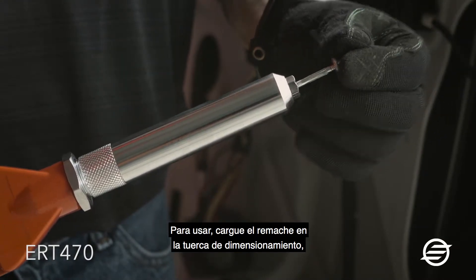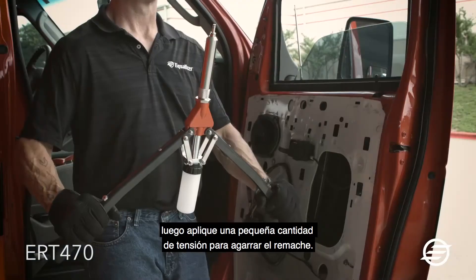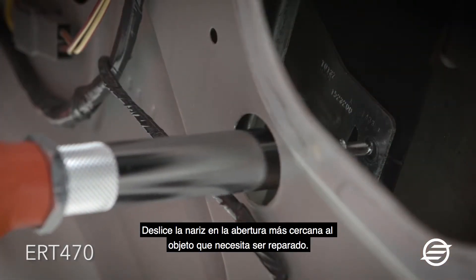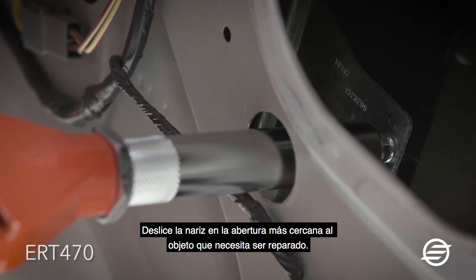To use, load the rivet into the sizing nut, then apply a small amount of tension to grip the rivet. Slide the nose piece into the opening nearest to the object needed to be repaired.